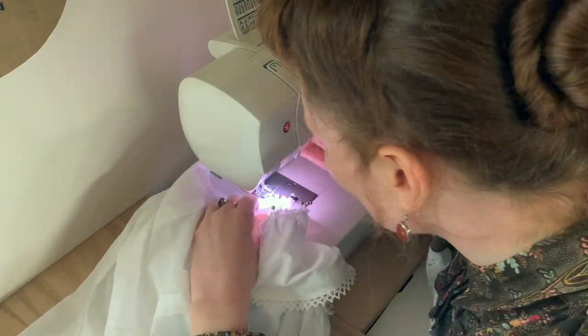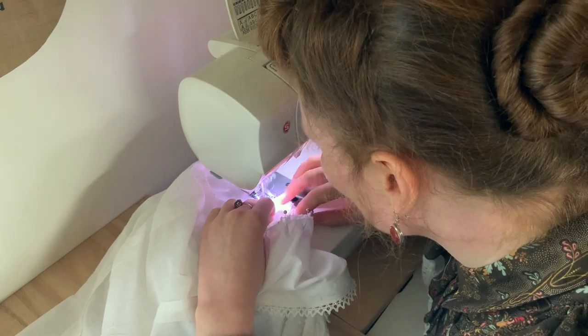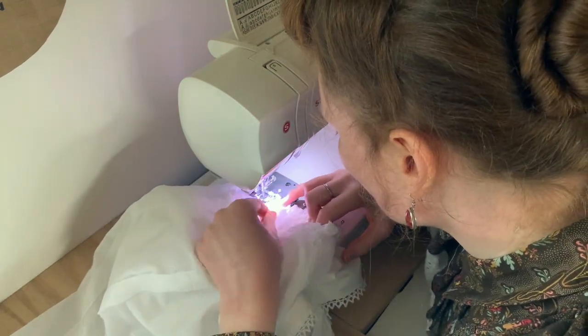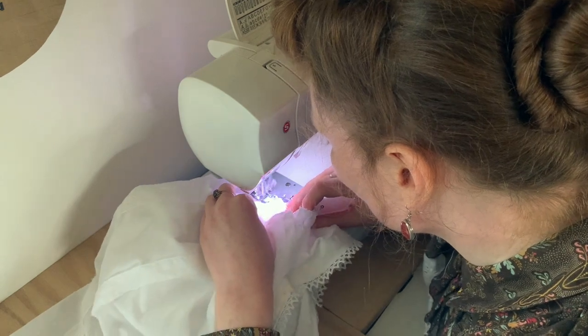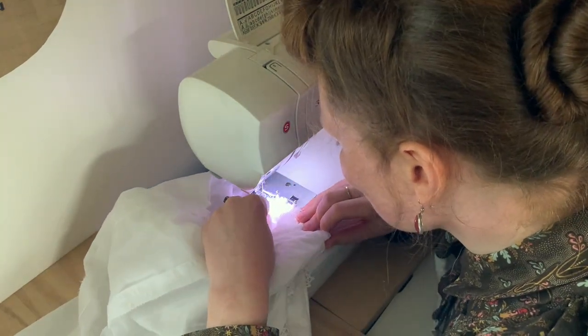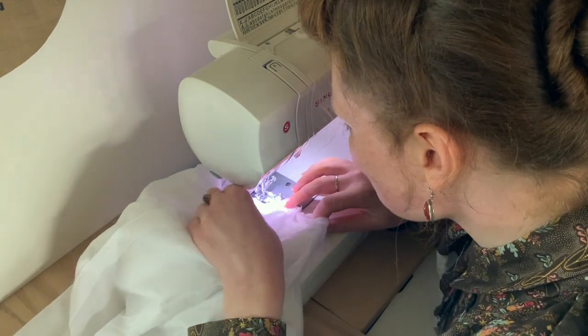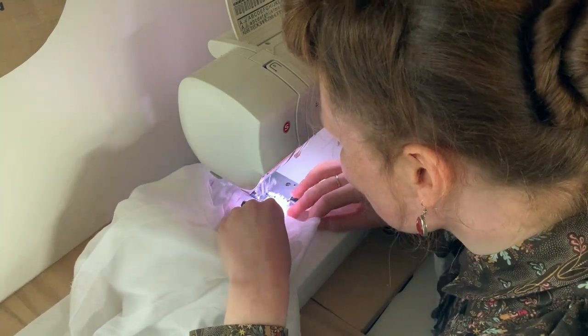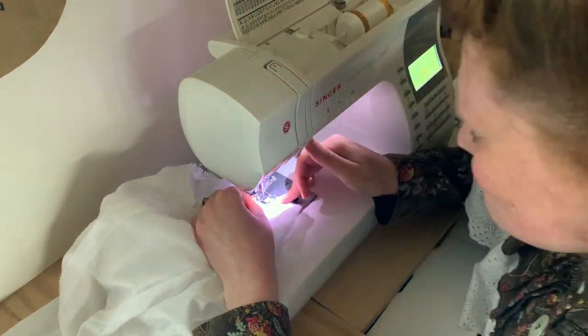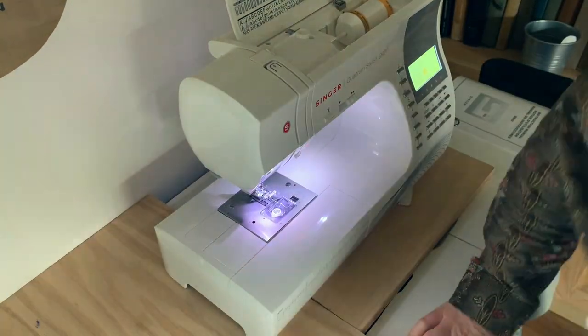At this point I was drawing perilously close to my deadline for the climate action and I didn't film after doing this because I didn't have time. So things like doing the buttonholes, putting on the buttons, putting on the waist tie, and hemming it did not get filmed. Luckily they're relatively straightforward things to do, so I don't think you're really going to suffer much for not seeing them.